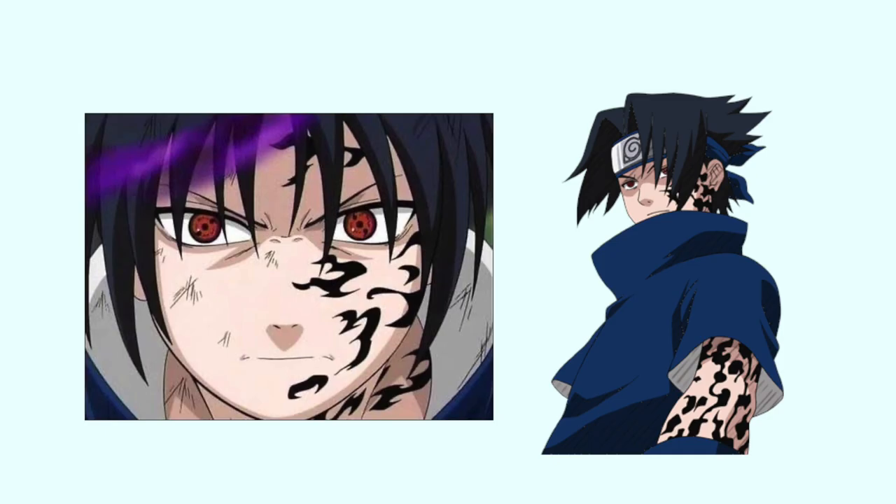Hello you guys, welcome back to my channel. So for today's video, I am back with another cosplay look. Today, we are going to be cosplaying as Sasuke from Naruto.